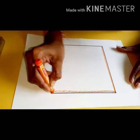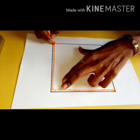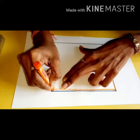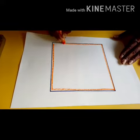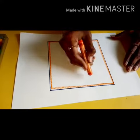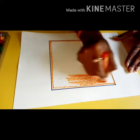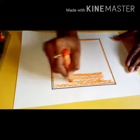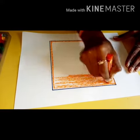Hold the crayon properly and within the line draw the border. Then start coloring. Don't go outside the lines. Like this you have to give color.